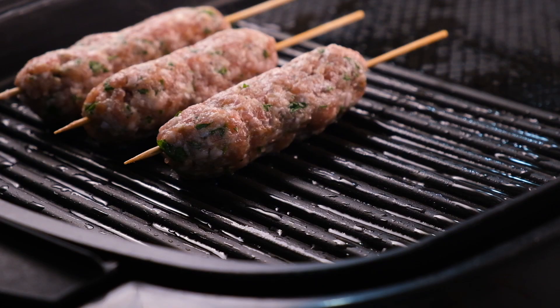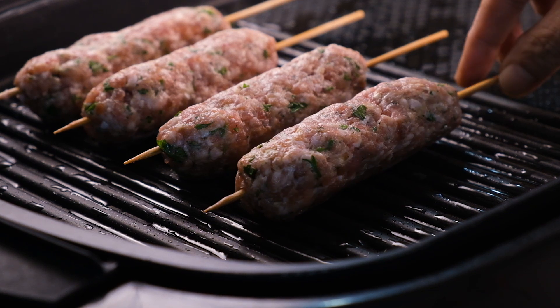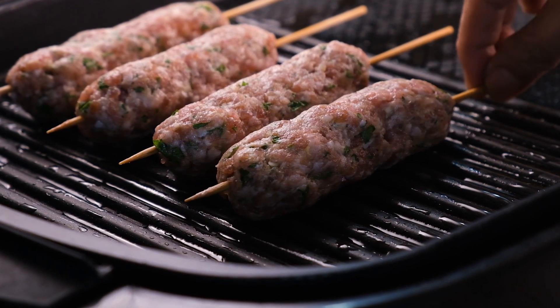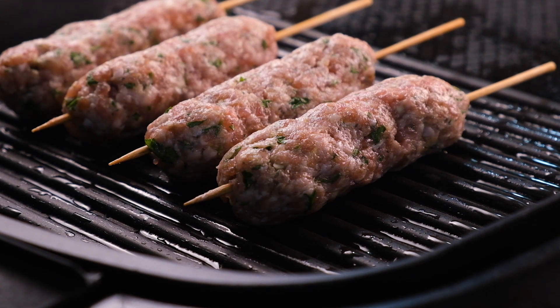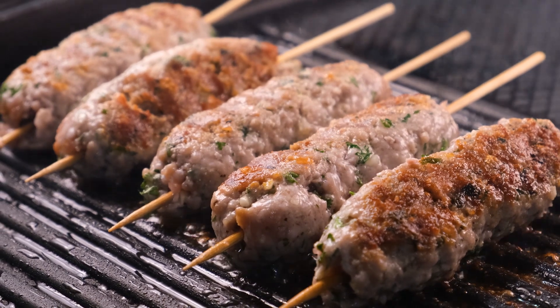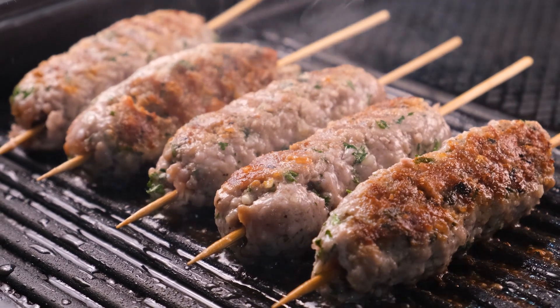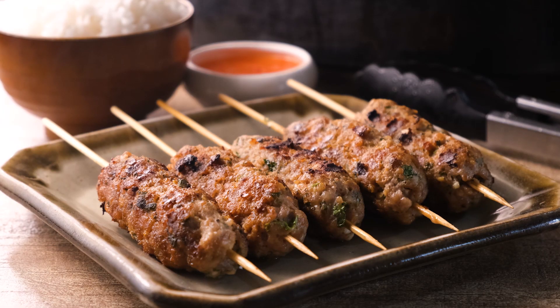Let's preheat either a grill, a stovetop grill pan, or a broiler and cook the Moo Ping for three to four minutes on each side or until cooked through. While we wait, let's take a pause and smell that beautiful Asian aroma coming out of the Moo Ping — it's truly to die for.